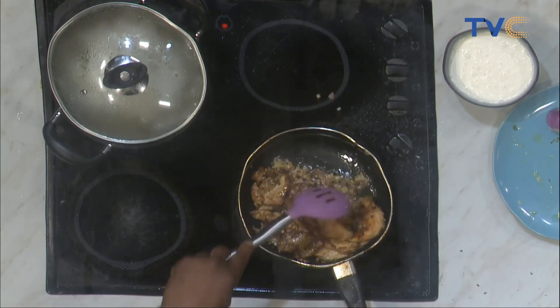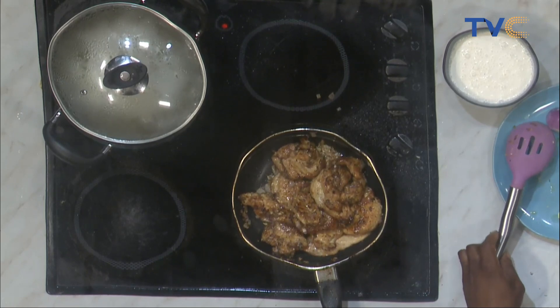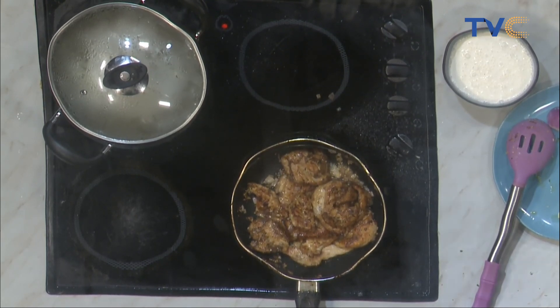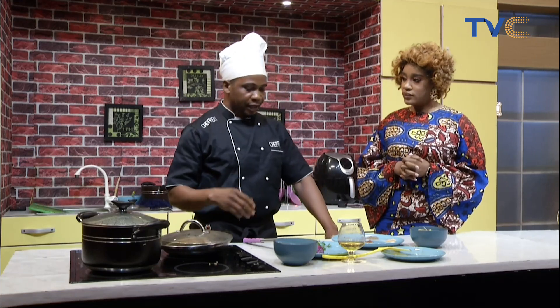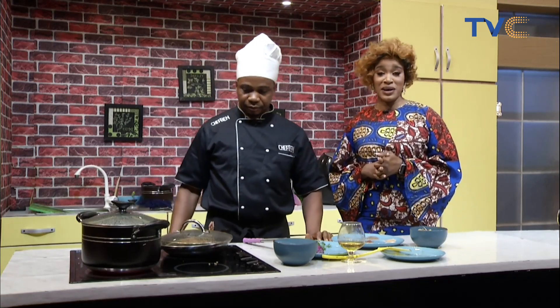This looks like something I'm definitely going to make this weekend! Something different from the regular stew, and the kids are going to love it — anything with cream and chicken. What's next? You cover it. I've not added any water — the stock coming out of the chicken is being used to cook. The cream goes in about two minutes before you bring it down, so the cream is the last thing that goes in, along with parsley for extra flavor. Butter will also go in, but not yet.